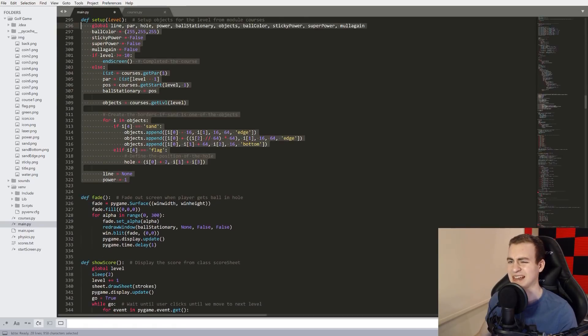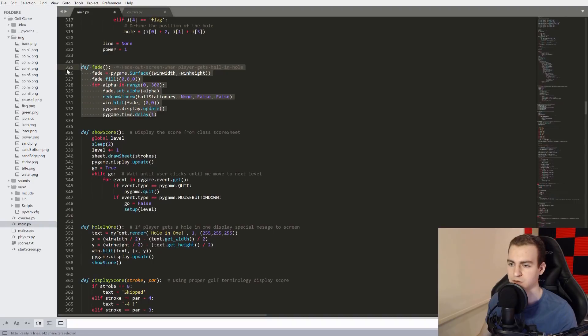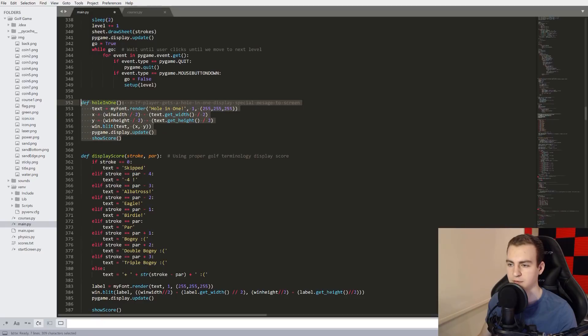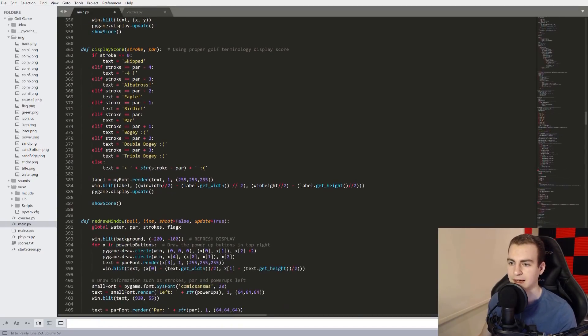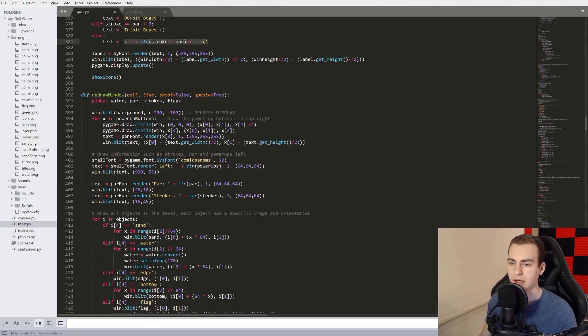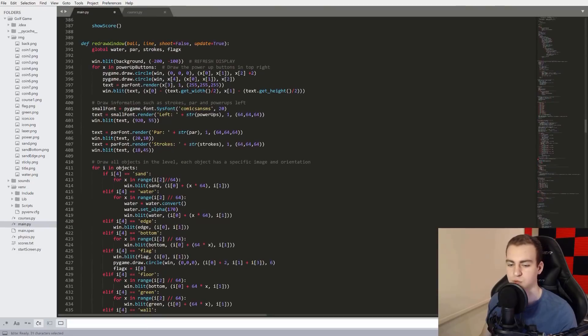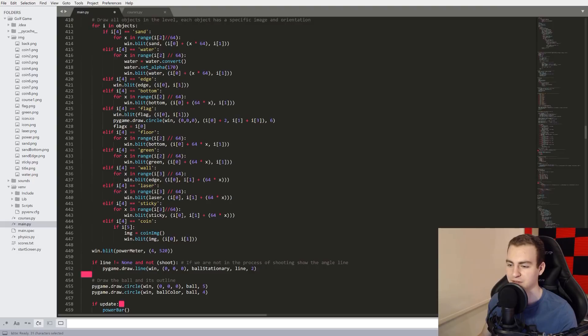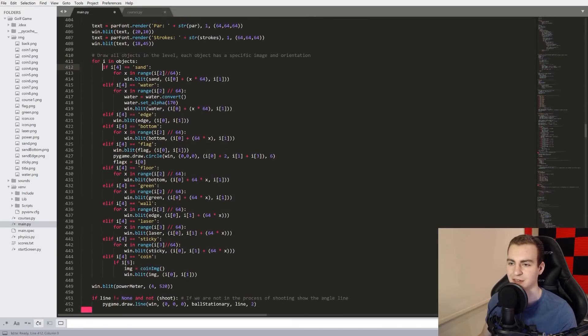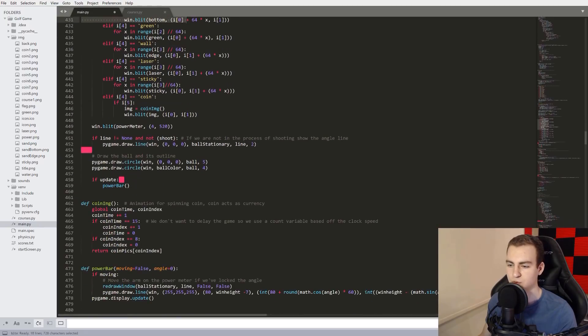Some other functions: fade — fades up the screen when player gets hit. show_score — displays the score from the ScoreSheet class. hole_in_one — if a player gets a hole in one, display a special message on screen. display_stroke — based on what you get versus par, gives you the golf terminology: albatross, eagle, birdie, par, bogey, double bogey, triple bogey, and so on. redraw_window handles all the redrawing — I have sand, water, edge, bottom, flag, floor, green, wall, laser, sticky, coin. I just load in a list of objects and draw all of them based on what string they have using the correct image. That's how the draw thing works.